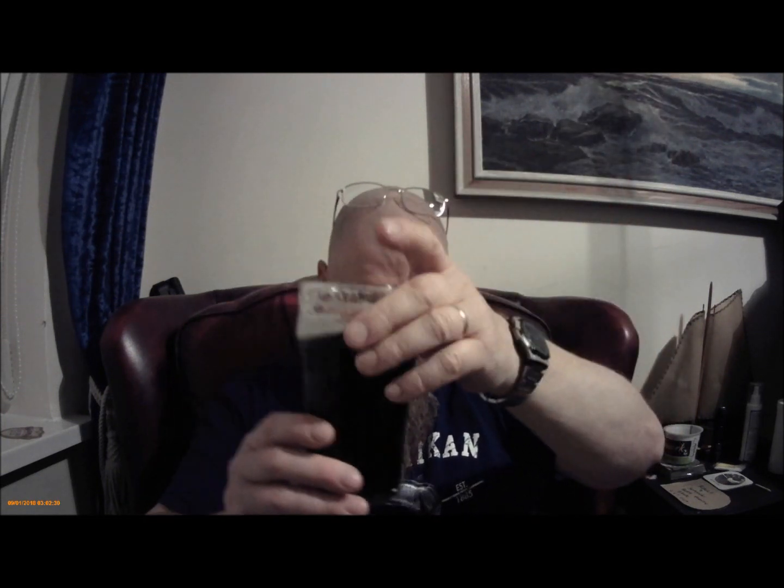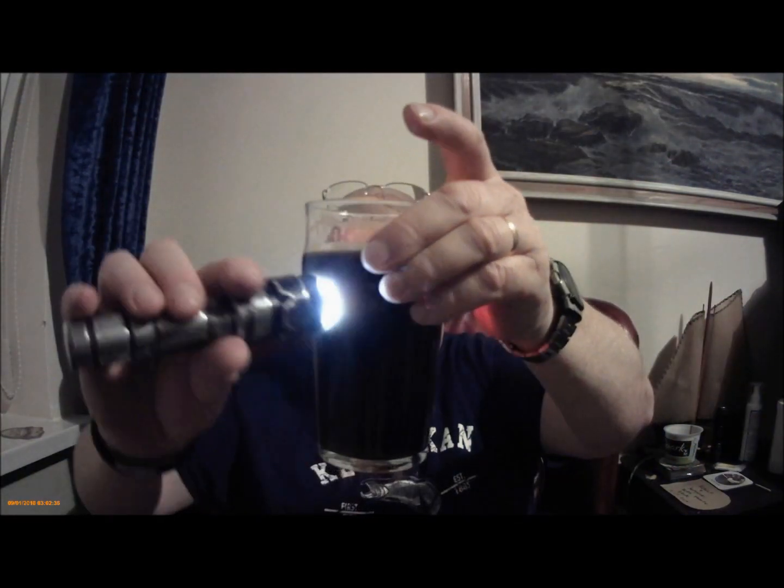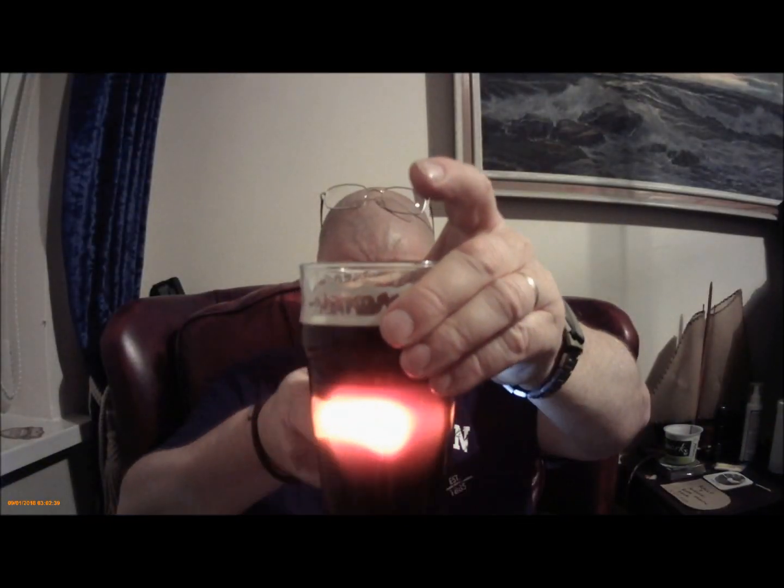Dark. Dark ruby red. We'll do the torchy-flashy thing. When I look at it, it is crystal clear, I think. Look at it in the light and it's a dark ruby red in the light. Doesn't hold the head - holds a cap, certainly a ring, maybe a cap. Produces minimal lacing on the glass.